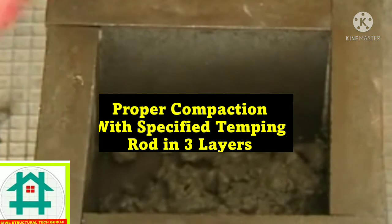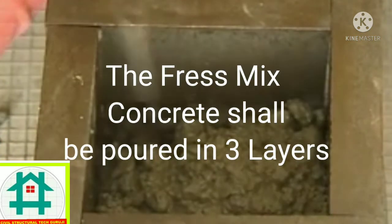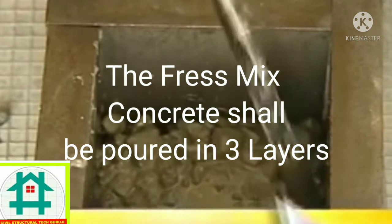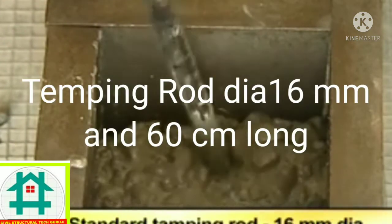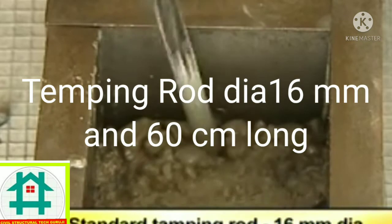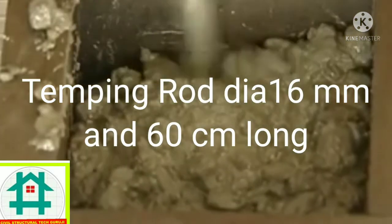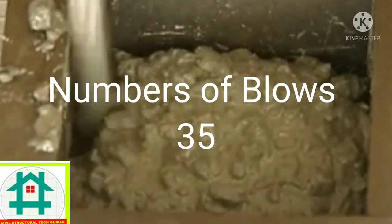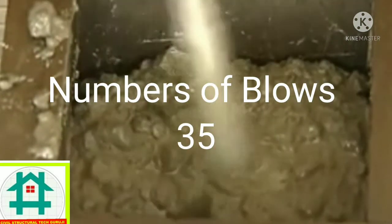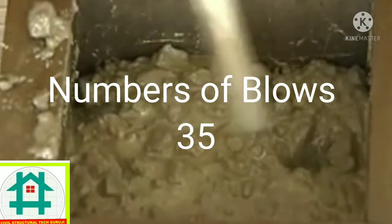The cube is filled with fresh concrete in three layers and compacted well using a standard tamping rod of 16 millimeter diameter and 60 centimeters long. Each layer should be compacted with 35 blows. The tamping rod should enter the previous layer while tamping the subsequent layer.